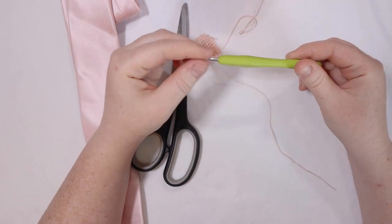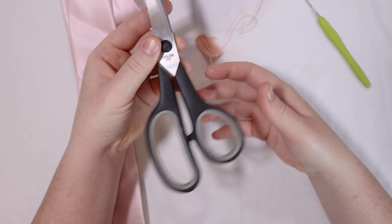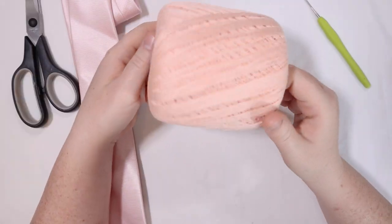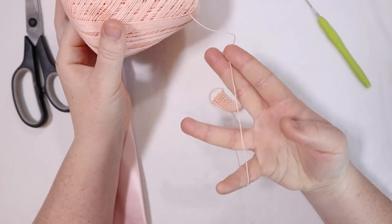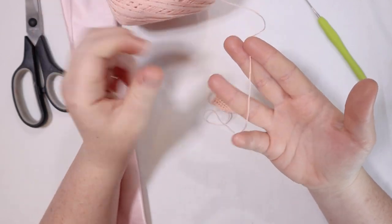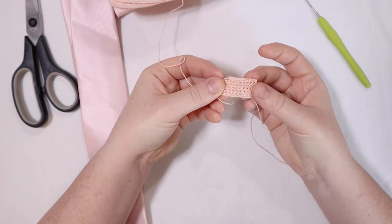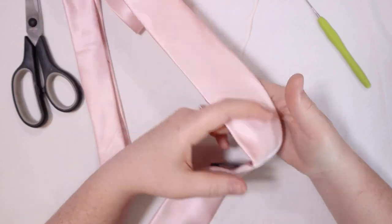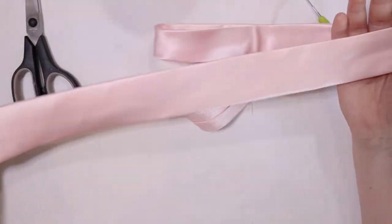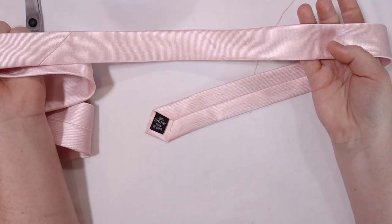For today's project you're going to need a crochet hook. I'm using an itty-bitty two millimeter hook today. You're also going to need some scissors as well as some yarn. I'm using this fine crochet thread, probably about a number one — it's a lace weight, the Aunt Lydia kind. You can get it at Walmart or Michaels or wherever. You're also going to need either a measuring tape or a necktie. I've got one of Alex's neckties here and we're going to be using this as our pattern.